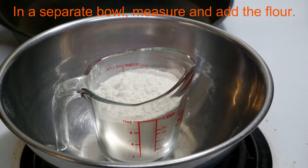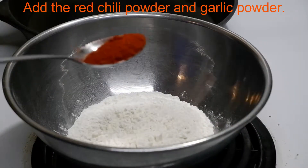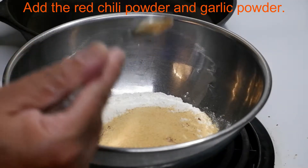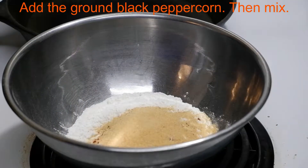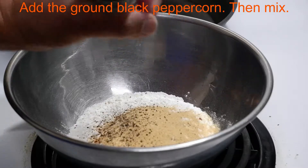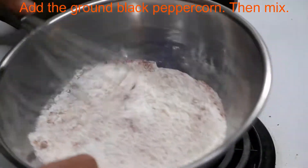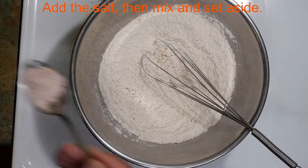In this step, we're going to be measuring the flour and transferring it to a different bowl. We're going to be adding the red chili powder, then the garlic powder. After this, we're going to be grinding some black peppercorn. We're going to be whisking everything together. We'll add the salt, whisk again, and then set the mixture aside.